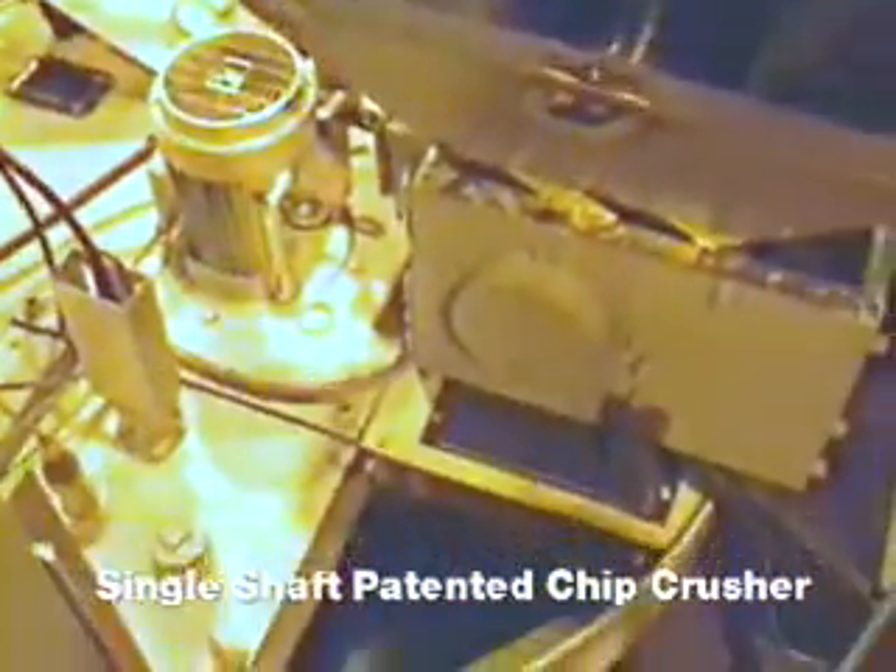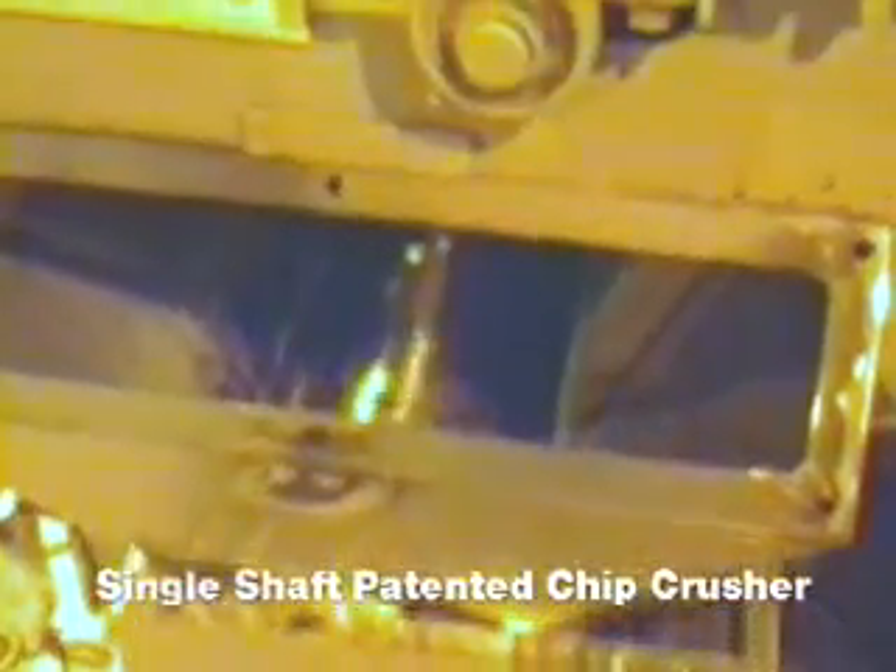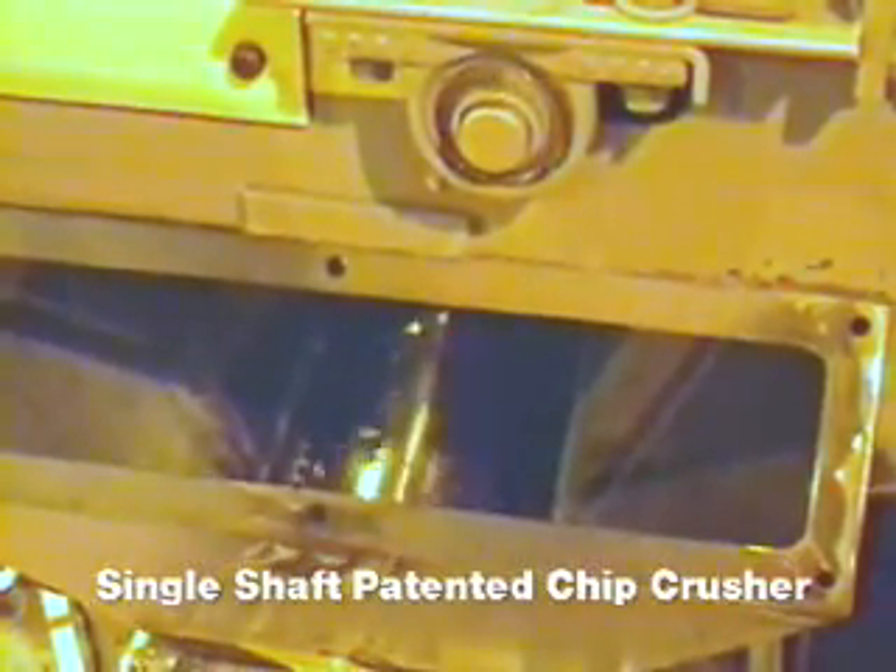The Mayfran Single Shaft Shredder was developed for the reduction of hard and brittle material entering pump back stations. Recommended for continuous feeding of smaller chip loads, this compact shredder comes with a sizing screen to keep larger chips from entering the coolant system.